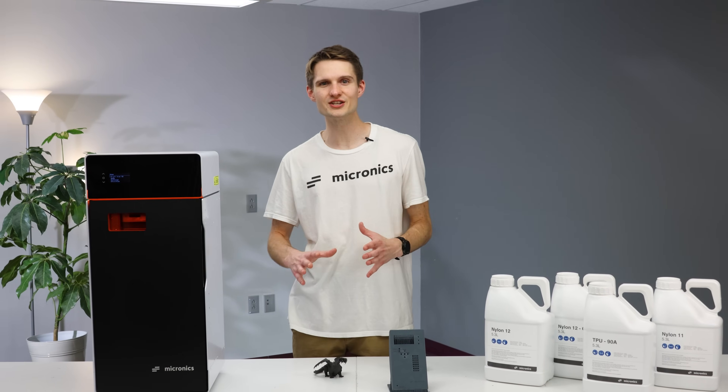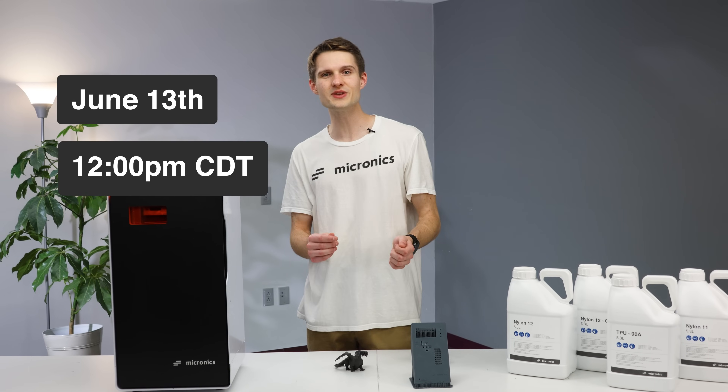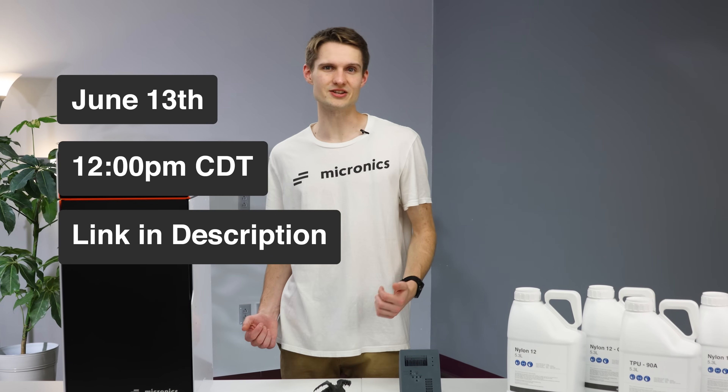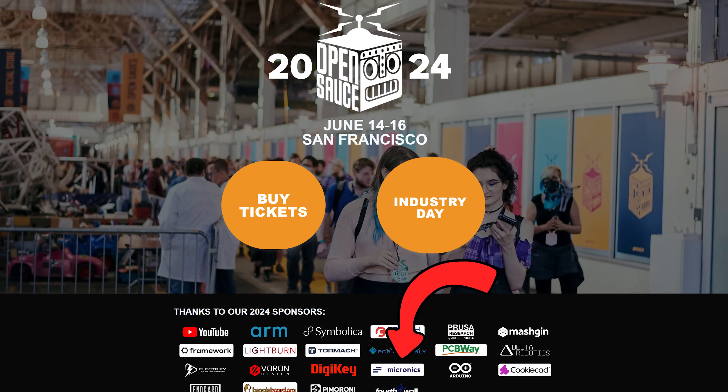That's right, guys — we have a confirmed launch date for our Micron desktop SLS printer on June 13th, 12 PM Central Time. Go check the link in the description to our Kickstarter. We'll also be coming to OpenSauce, so if you want to see it in person, come pay us a visit.